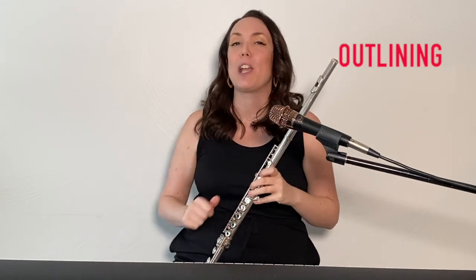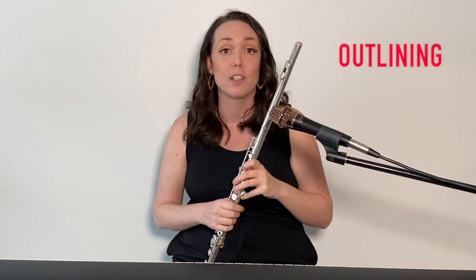Now, if you play flute, saxophone, trombone, or an instrument that doesn't play chords, you can pluck out each note individually. Let's start with our E major seven chord. That's called outlining, which is a great way to learn your chords on an instrument that can't play chords.